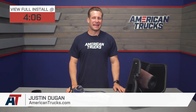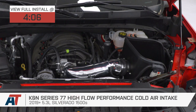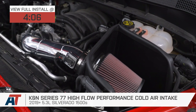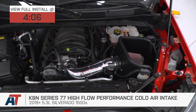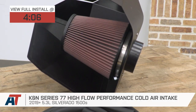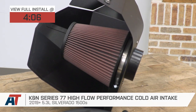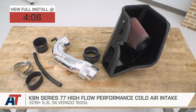The Series 77 from K&N is for the 2019 and newer 5.3 truck owners who would prefer to go with a polished cold air option from one of the most recognizable and trusted names in filtration. This no-tune required intake features a high-flow oiled filter along with a polished aluminum intake tube and will land you right in that high $400 price point.